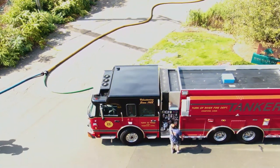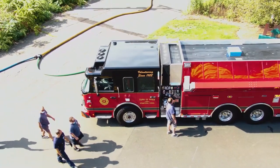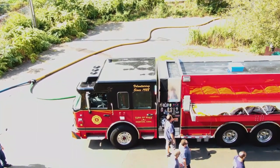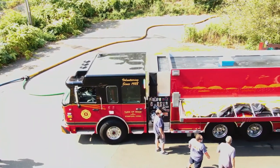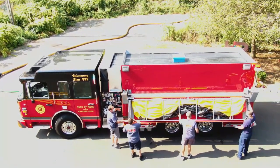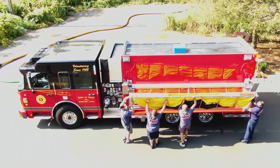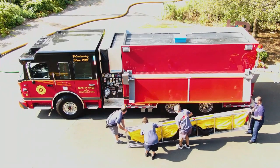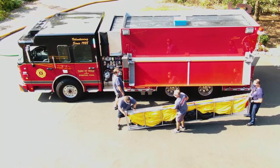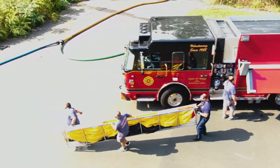To begin the setup for a water shuttle operation, the first portable tank can now be removed from the on-scene tanker. Stanford's tankers carry new, custom, lane-sized portable tanks, which have been designed for use on many of our narrow roadways. Larger sized tanks can easily shut down a tanker shuttle operation if apparatus does not have a clear path through the dump site. The lane tanks keep the flow of tanker traffic moving through the fire scene.